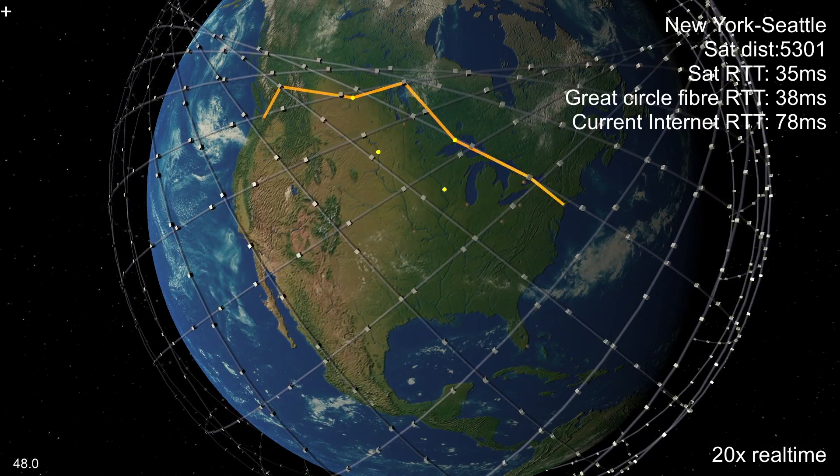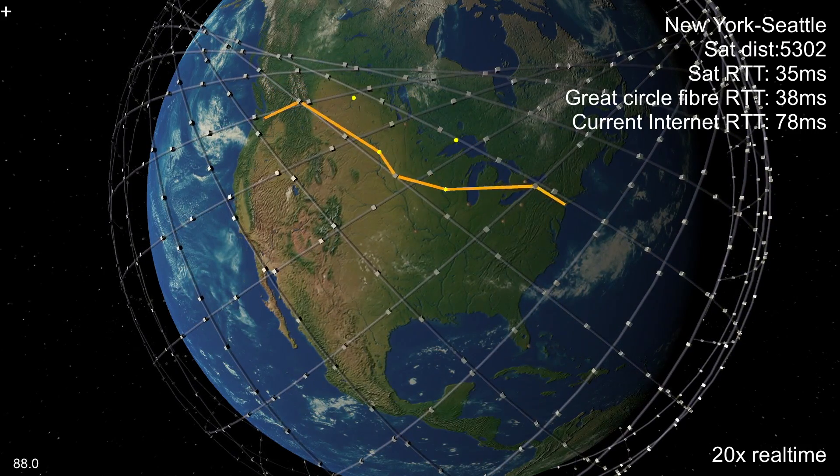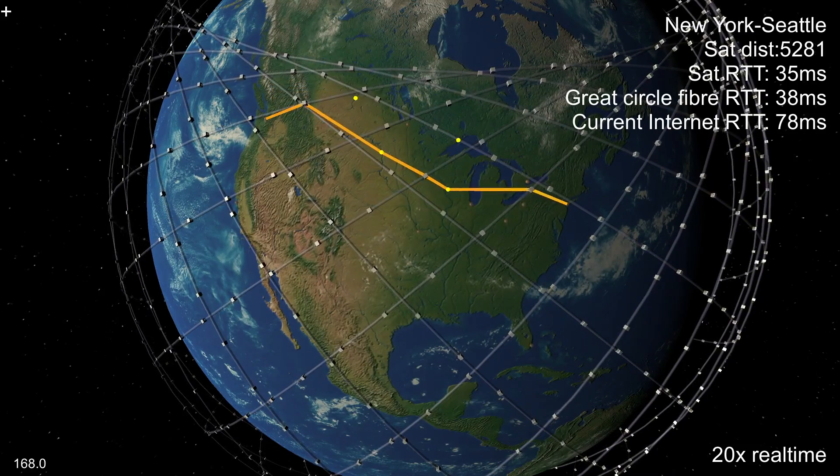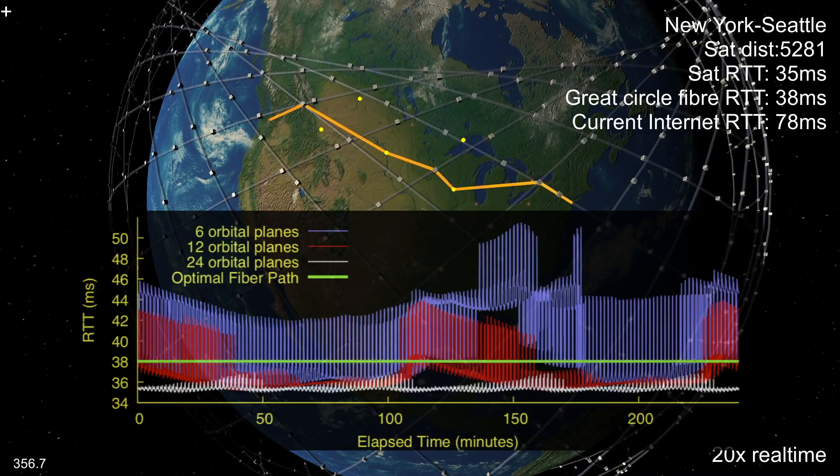With all 1584 satellites in the first phase deployed, the latency between New York and Seattle beats fibre all the time. There is still some jitter, but it's only one or two milliseconds.